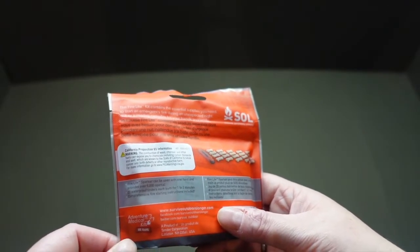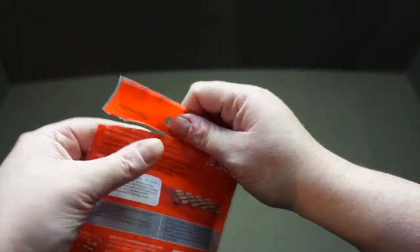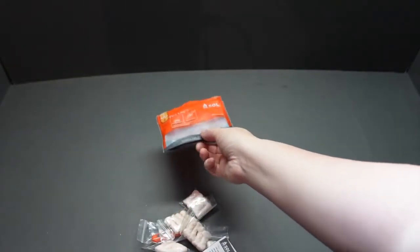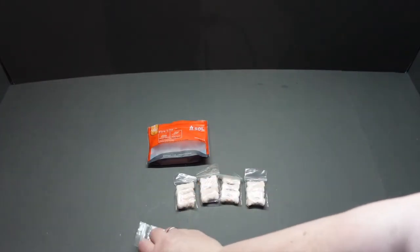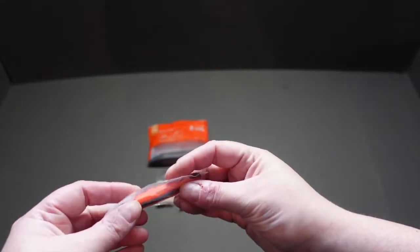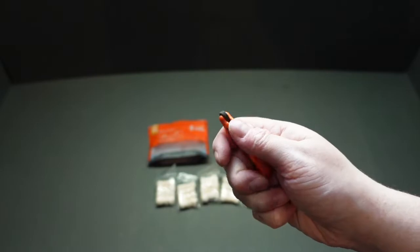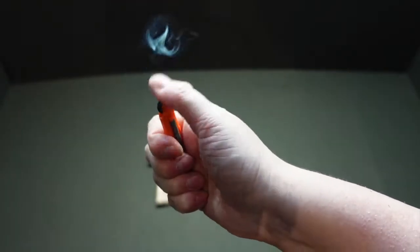It can be used with one hand, and your 20 tinder pieces are waterproof and burn for one to two minutes. It's apparently a comprehensive fire starter with instructions included. Let's crack it open — like most things, you just grip and rip. So as you can see straight away, we've got little ziplock bags with four pieces of tinder in each one. You've got your little flint or striker with a SOL emblem on the side, also in a ziplock bag just to keep it dry. It feels very sturdy, very robust, with a bit of rubber grip so you're not going to drop it in the rain.